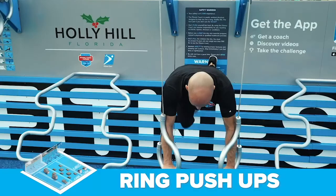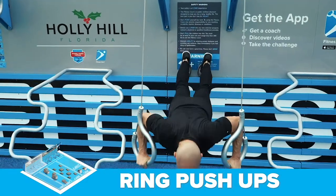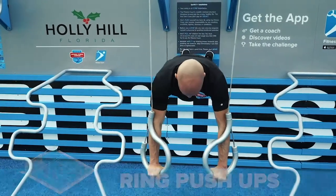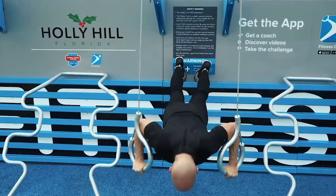The third exercise are ring push-ups at the push station. Grab some rings. Get in position. Ready. Begin. Maintain a long straight body position from head to heels. All the way up. All the way down. Midsection rock hard.